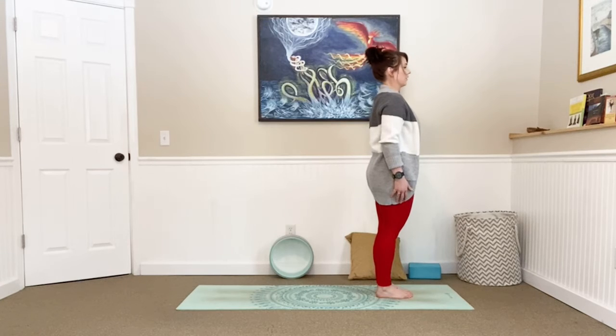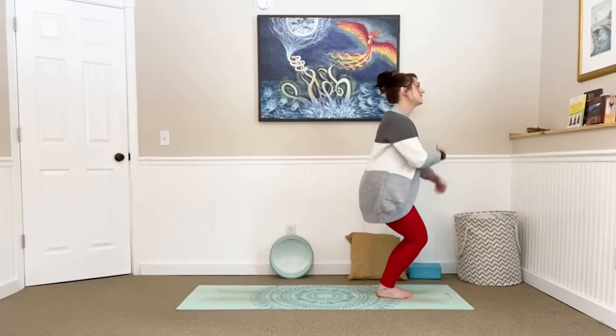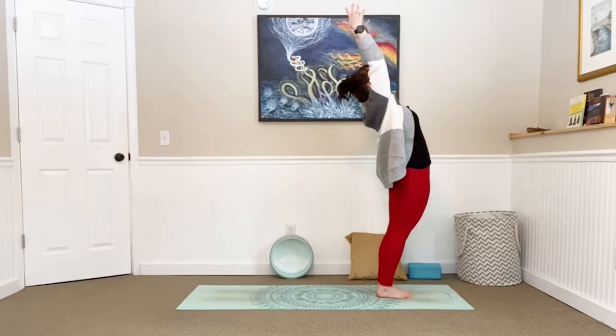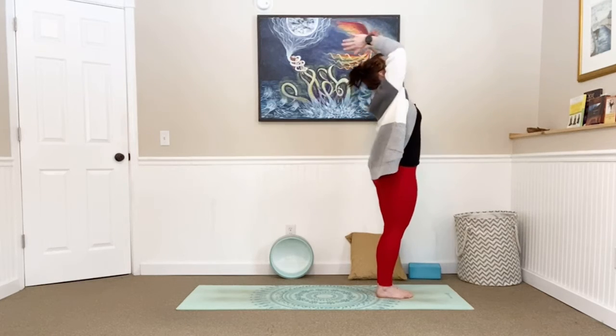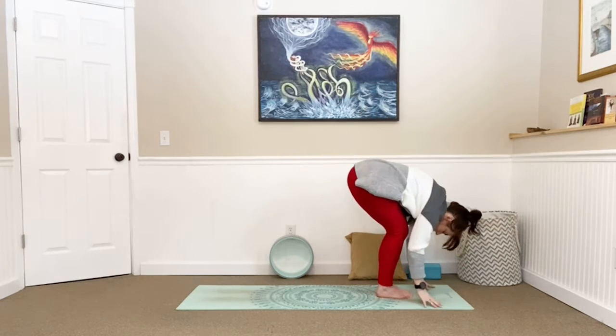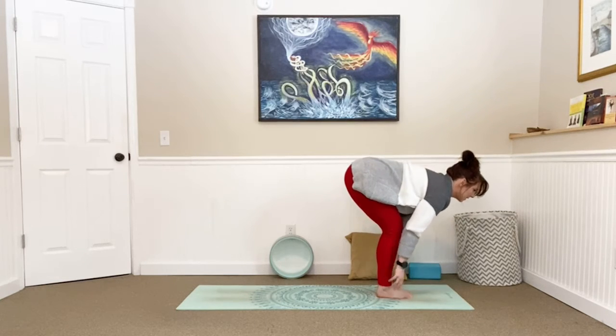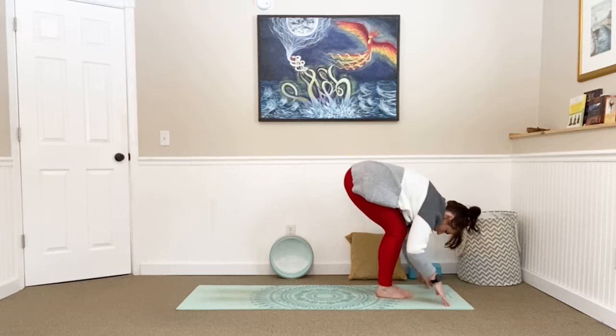Standing up nice and tall, hands at your hips, tuck your chin slightly. Big breath in and out. One more — close your eyes, inhale and exhale. Bend those knees, drop your hands down, draw a big circle to stand all the way back up with a slight back bend at the top. Exhale, forward fold. Inhale, lengthen, halfway lift. Exhale, fold. Big circle all the way up, slight back bend. Exhale, forward fold. Inhale, lengthen, halfway lift. Exhale, fold.